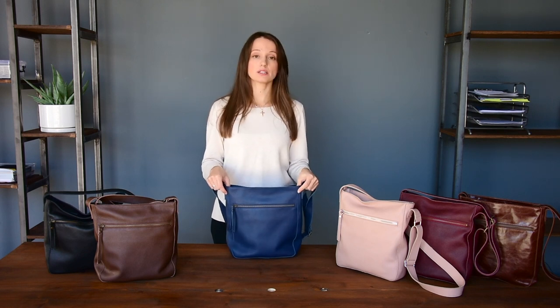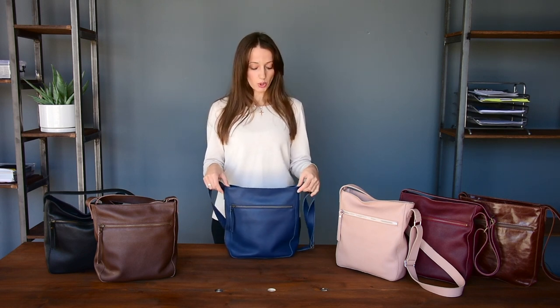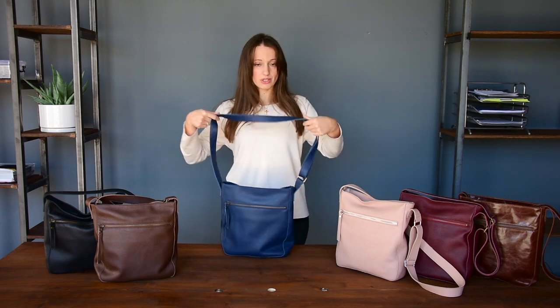The bag is available in six different colors. I'm holding the royal blue one. I'm going to wear it so you can see it.